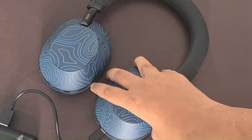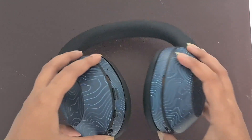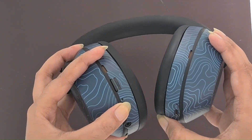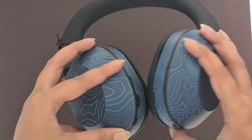Keep the headphones within 1 meter of your device during the pairing process. Ensure Bluetooth is enabled — make sure Bluetooth is turned on on your iPhone or iPad. Go to Settings, then Bluetooth, and toggle it on.